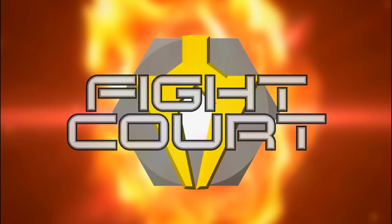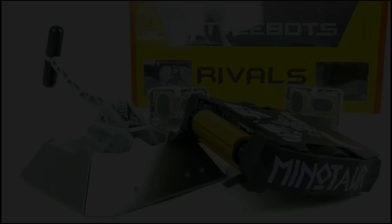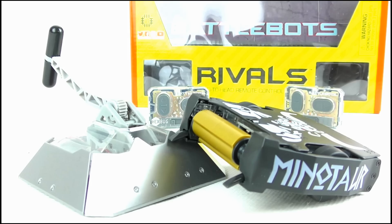He, along with some other robotic combat genius nerds such as myself, are working on bringing you a brand new show on his channel called Fight Court, which will be debuting very soon, so please stay tuned for that. What do you think of these toys? Are you going to be picking some up? Let me know in the comments. If you're new to my channel, please hit subscribe for more videos, and keep up to date with my upcoming reviews by liking my Facebook page and following me on Twitter. Links in the description. Thank you so much for watching. Goodbye.